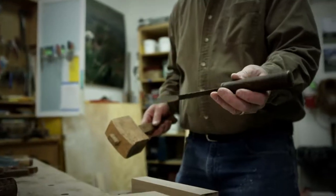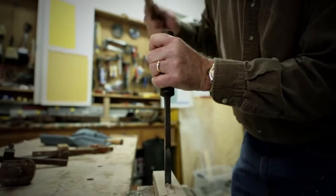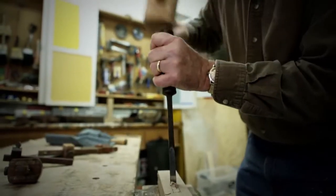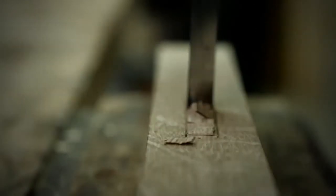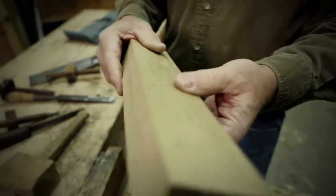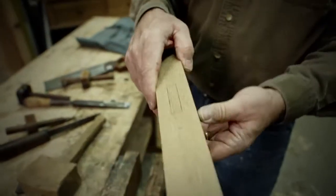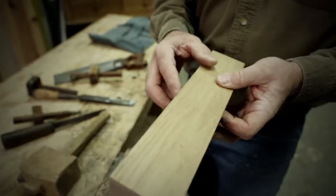This is a mortise chisel, especially made for doing mortising work — a really broad, heavy-duty chisel that can stand a lot of heavy work. I've got a start on the mortise on this side, so now I'm going to flip it over and work from the other side, since this has to come all the way through. You can get some idea of how time-consuming this sort of work really is.